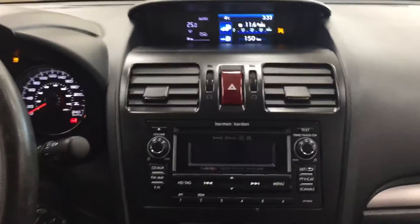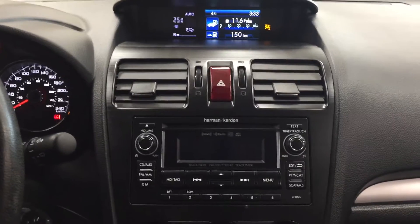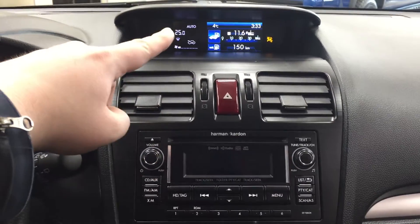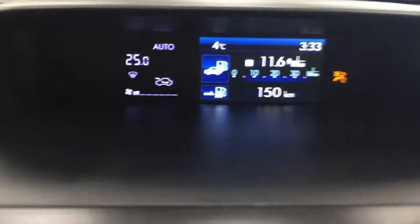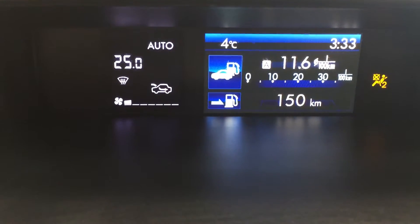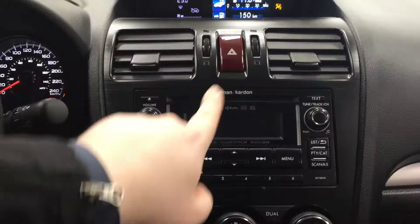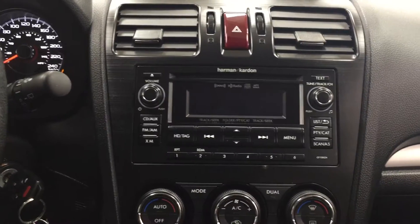Taking a look at your center dash, you're going to see your touch panel display and your AM/FM/CD player. Up at the very top you're going to see your exterior temperature gauge as well as your digital clock. You also have your hazard lights and AM/FM/CD player with satellite radio.